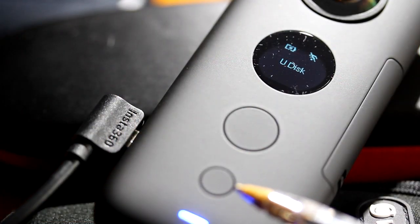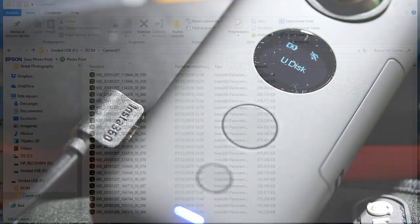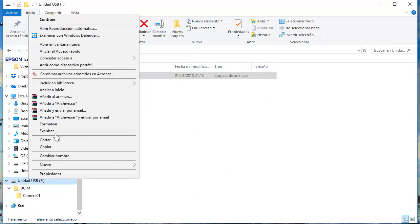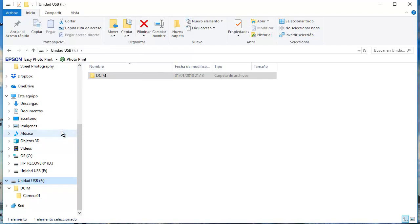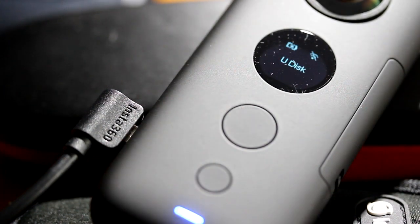To disconnect from the desktop, you just can't turn off the ONE X. When you try to turn it off, it won't turn off. You need to go to the desktop and right click on the USB F. This window pops up and for me I select Expulsar — that is in Spanish; in English it might say disconnect or something like that. Then you disconnect the USB from the desktop and the ONE X automatically turns off.